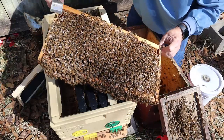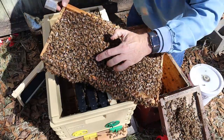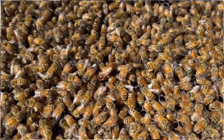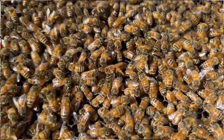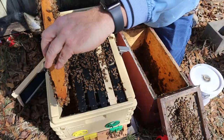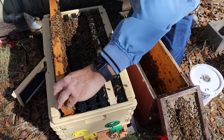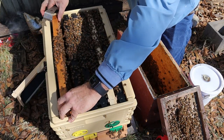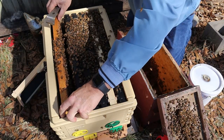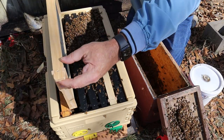Here's the queen right here. She looks like a real pretty queen. She's got a brown colored thorax right there and she is huge. So I'm going to put her on the outside — she's actually on the outside frame, believe it or not. Make sure we don't smash her. Put the Premier Foundation in here.